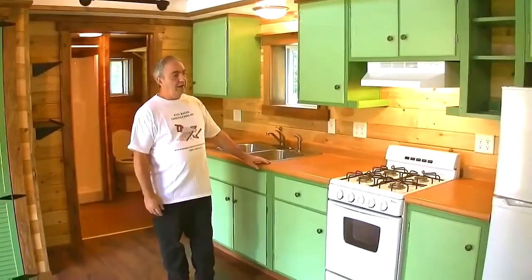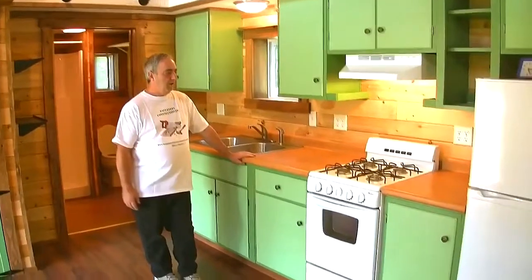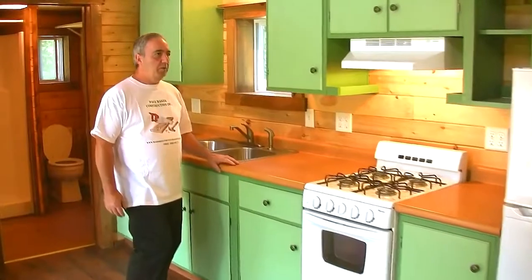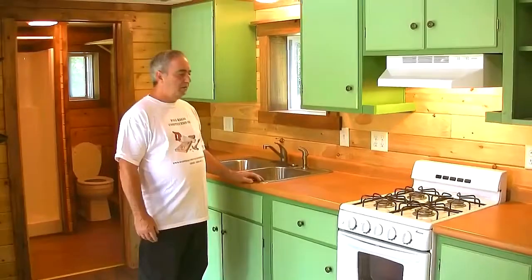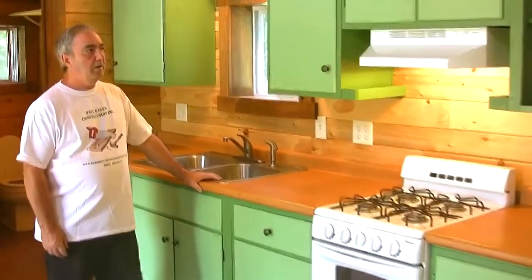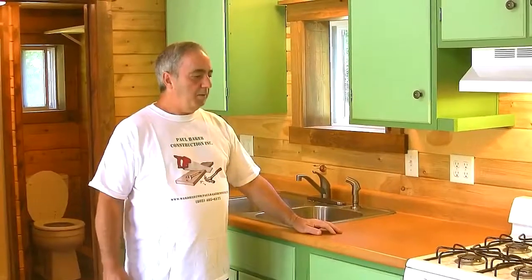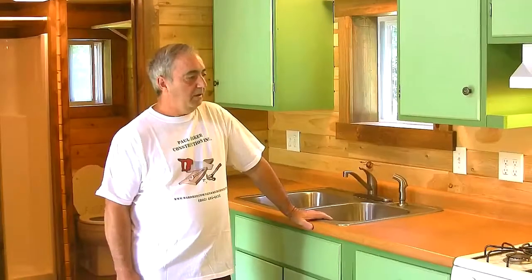The footprint is 12 by 24 and the porch is 6 by 24. This is the kitchen — we made use of Craigslist and were able to obtain all these cabinets with the sink and countertop for free. Carol repainted them and we bought some new knobs for it. Very inexpensive to do and saves a lot of money.